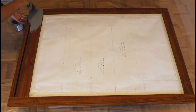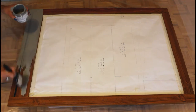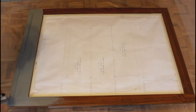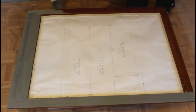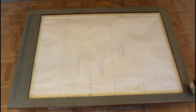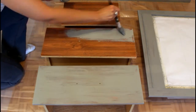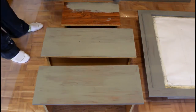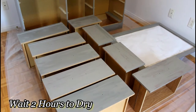I'm going to use the same technique to paint the frame of my mirror and the drawers. After my first coat is done, I'm going to wait about a couple of hours for the paint to dry before doing my second coat.